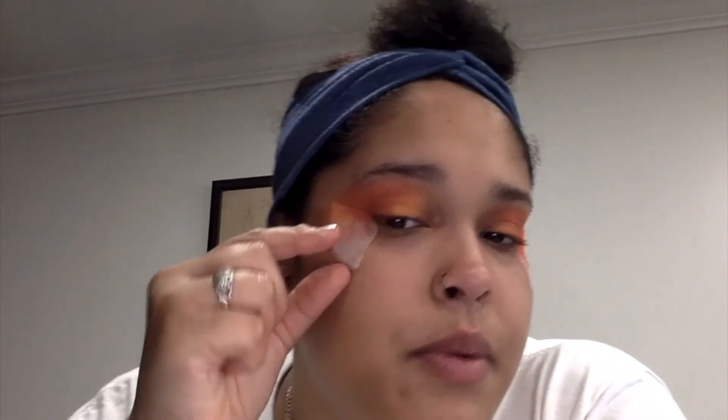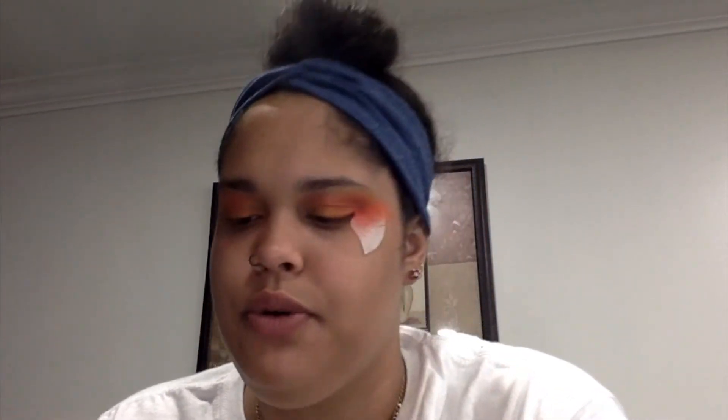Now we're going to take off our makeup tape and wipe off any excess fallout powder from the eyeshadow. Then we're going to grab a mascara and apply it. I'll be back once I've completed the mascara.